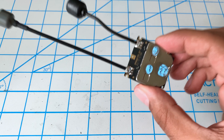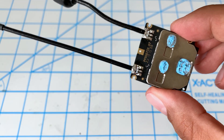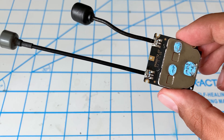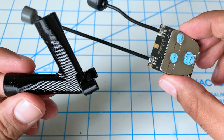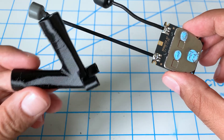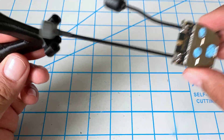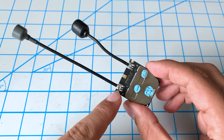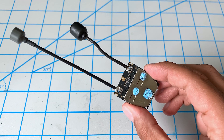We just finished soldering up the first connection here. But if I was five minutes wiser, I realized I have to pass the antenna through the mount first, because now I have no way of getting it back in. So we're going to have to remove this and then do it all over again.